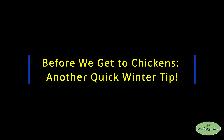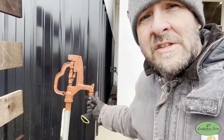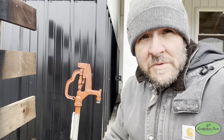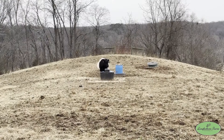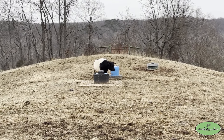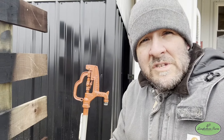Another thing for being prepared for winter on the farm: these frost-free hydrants are amazing. The water is underground so it doesn't freeze. As long as you don't have a hose or something connected that's going to block it up and prevent it from draining like it needs to, these are great in winter. Most farms and homesteads probably have some kind of automatic watering system. Other than the in-ground waterers we have for the cattle, these hydrants are pretty much what we use during really cold times.